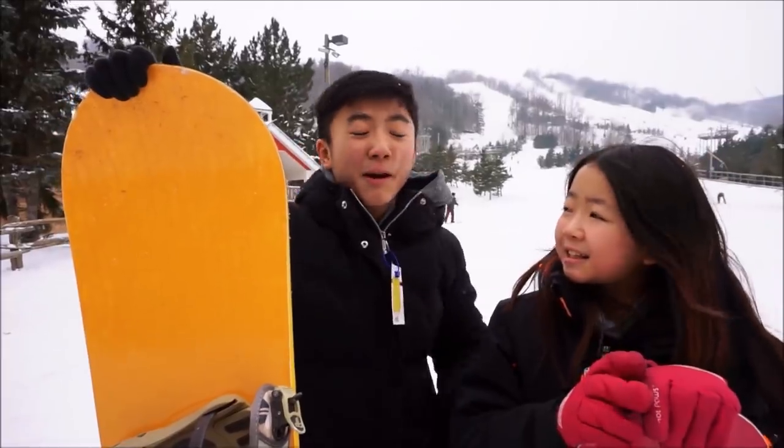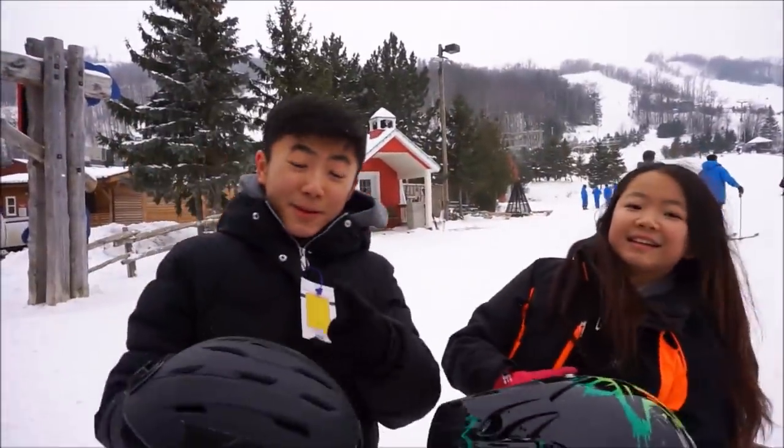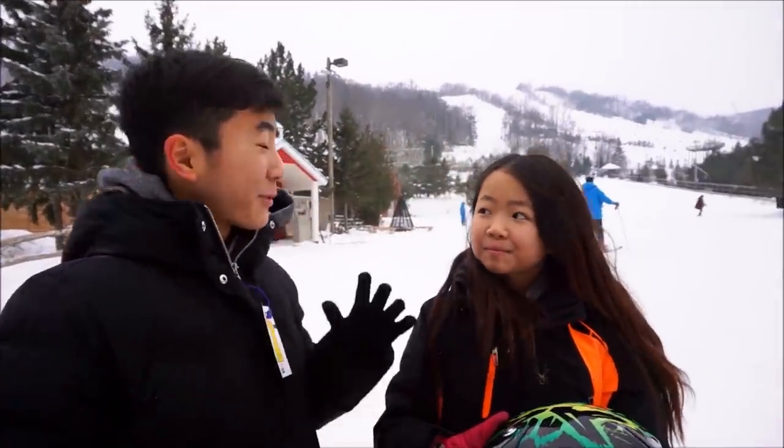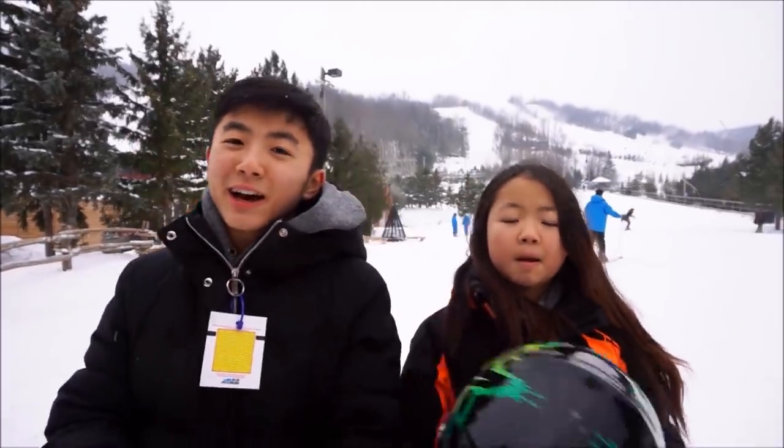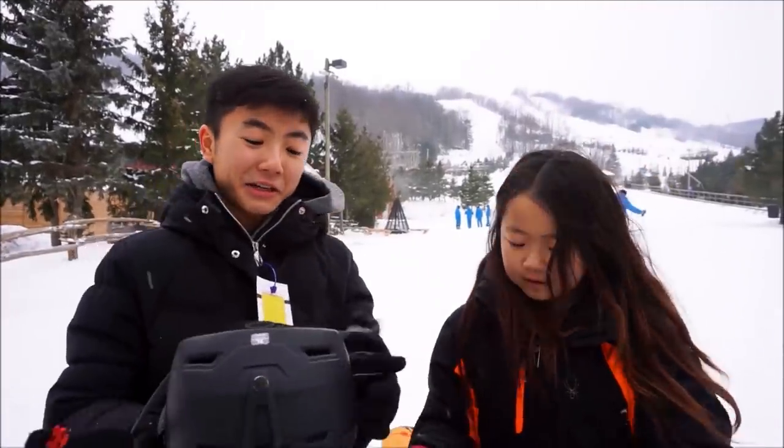So after you learn how to get down, you probably want to improve on something more tricky. Remember guys, before you do anything like this where you actually could get hurt, you want to have your safety gear on. So we have our helmets here so that we don't bang our heads and get hurt.